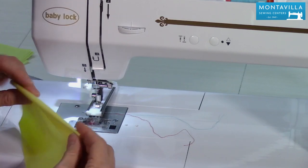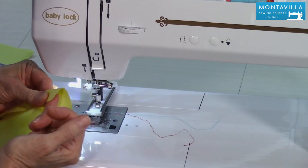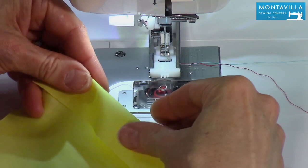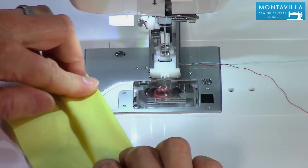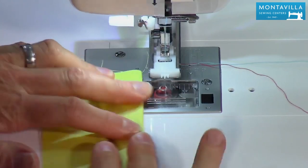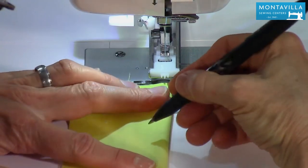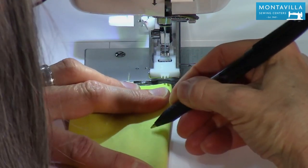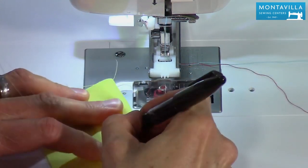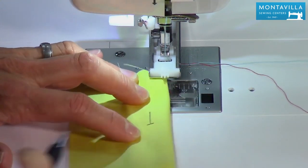When you are making buttonholes, you want to have more than just two layers. You can have a layer of interfacing in here, or you can actually use three layers of your fabric. I've seen nice dress shirts where the front placket is made that way. So we want to mark the beginning of the buttonhole as well as the center. I'm going to go with the center line, which is going to be parallel to the side of my fabric, and the beginning of the buttonhole.